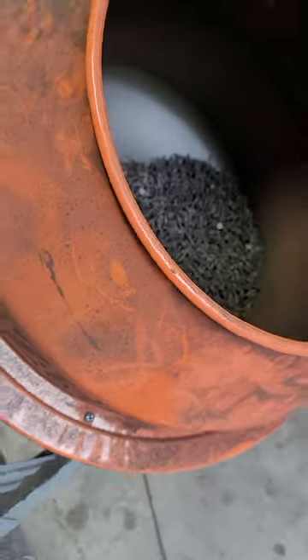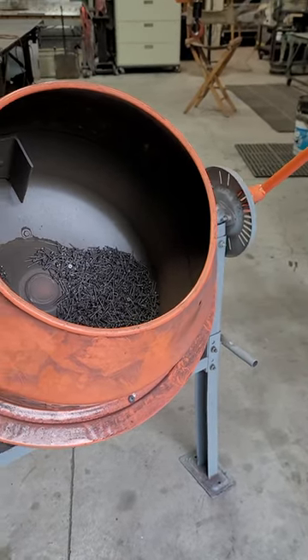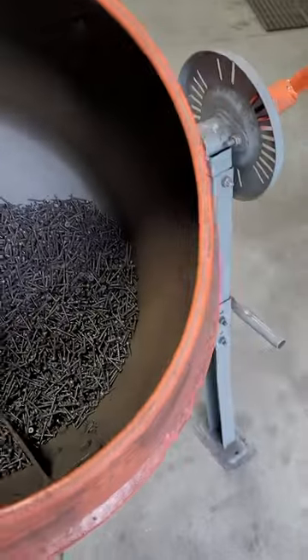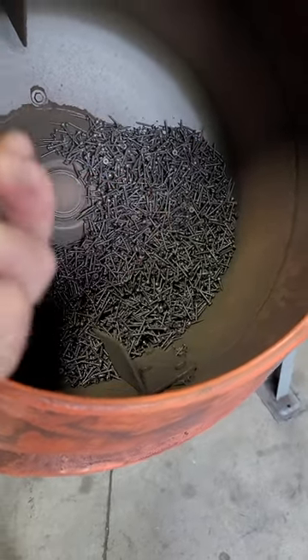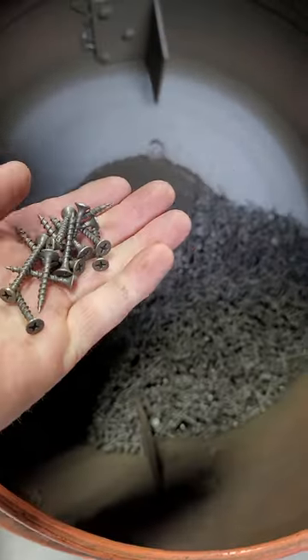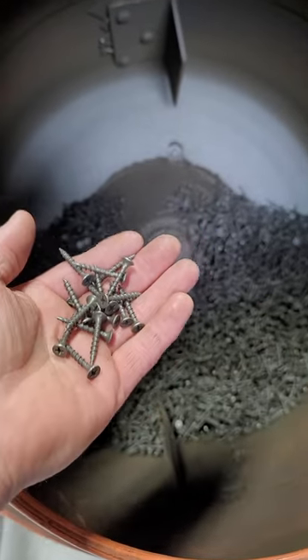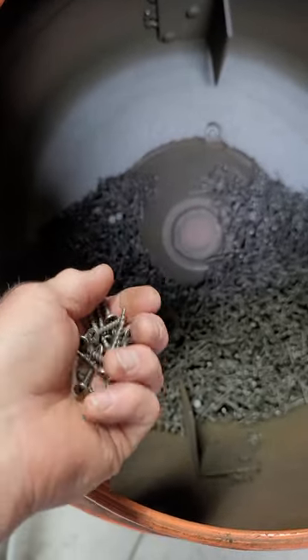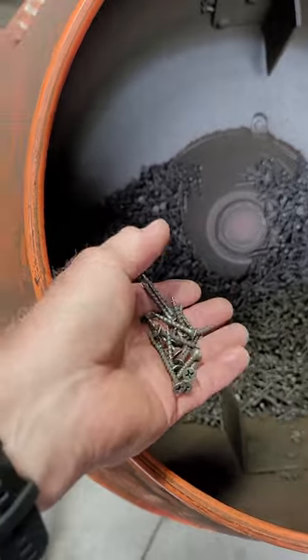I've never used it for concrete. I bought this just to be a tumbler, and I struggled with what kind of media to use. But one day I had this idea — I just went down to my local building supply and bought a 25-pound box of drywall screws. I've been running these drywall screws ever since. I don't run this every day or five-six hours a day, but it does a really decent job. I'm sure it's not as good as a regular tumbler, but these drywall screws have held up really well. I thought about adding another 25 pounds, but the 25 pounds has really done all I need for small batch stuff.